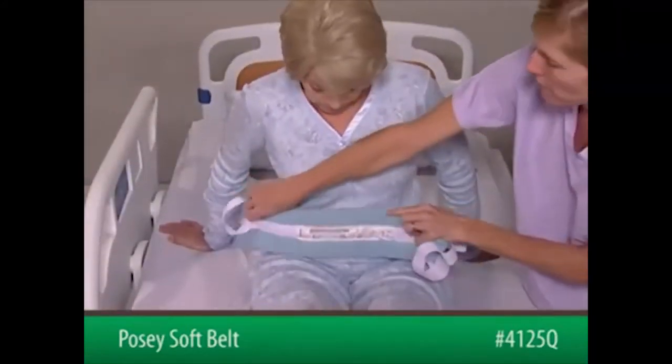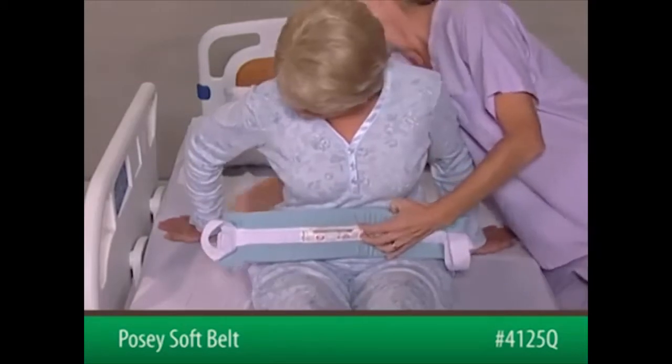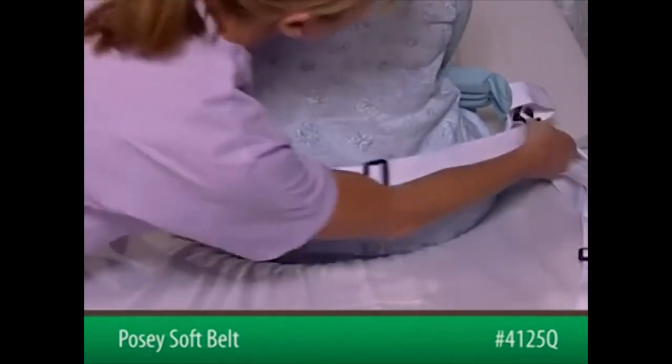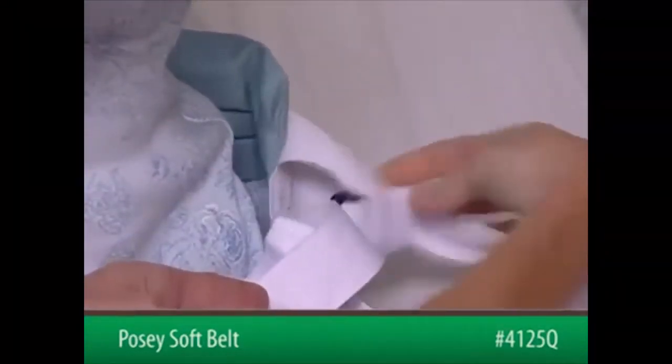Next, bring the belt around the patient's waist with the foam pad to the front of the patient and the label facing out. Cross the straps behind the patient and feed each strap through the positioning loops on the ends of the blue foam pad.